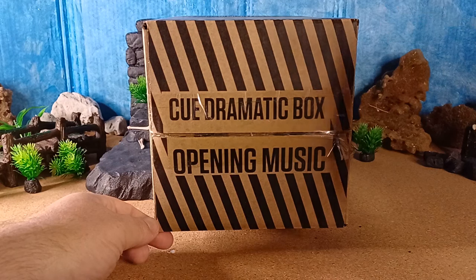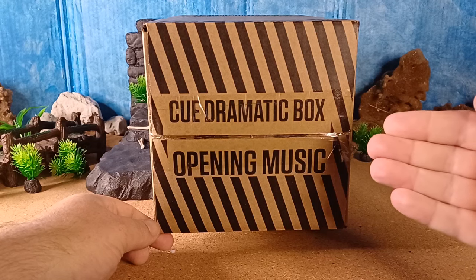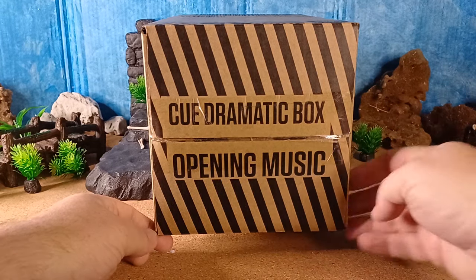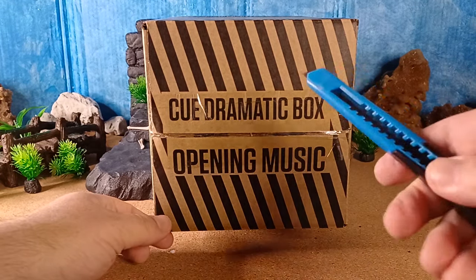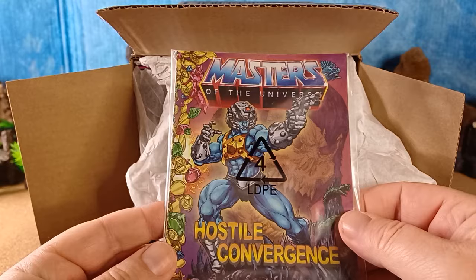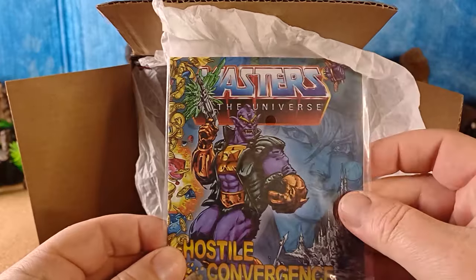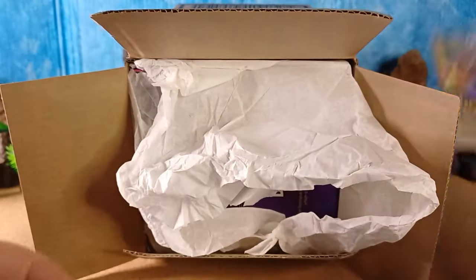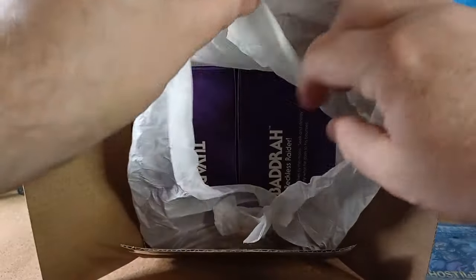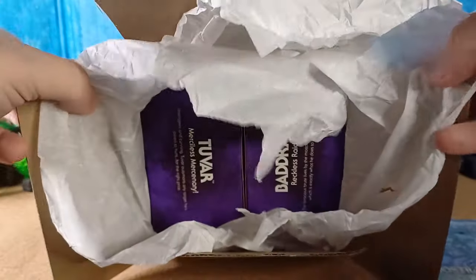So let's just do what the box tells us and that is cue dramatic box opening music. Let's get this box open with our trusty knife. First we have a bit of tissue paper — yay! And a comic: Hostile Convergence, Tuvar, Badra. Excellent, put that to the side.